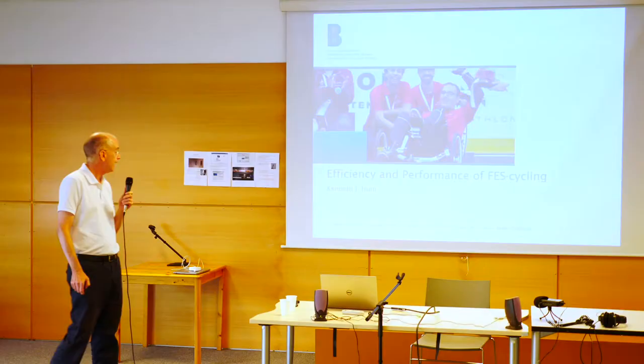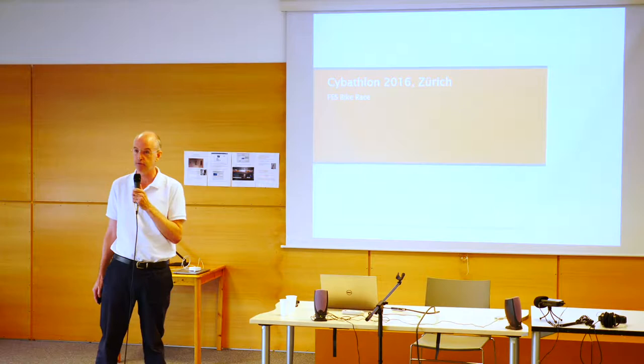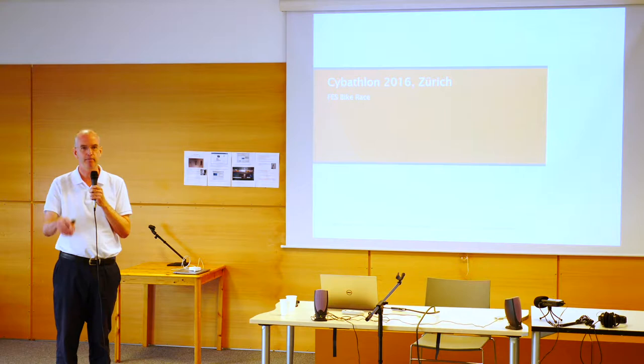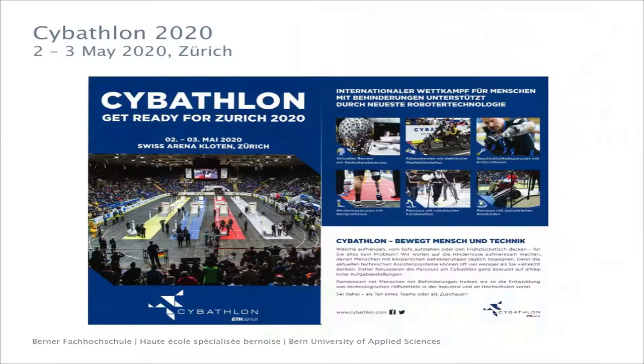The backdrop to my presentation will be the FES bike race which took place at the Cybathlon 2016 in Zurich. Many people in this room were present at that event and I think there were several teams represented here today. I think we learned a lot from that competition. There is a second event coming up in May of 2020 in Zurich.